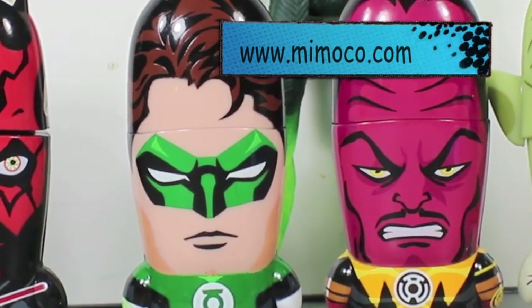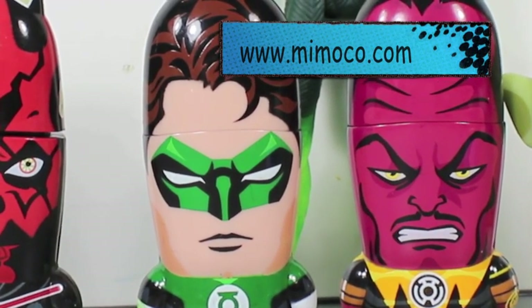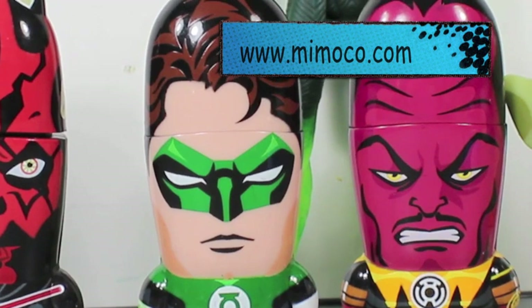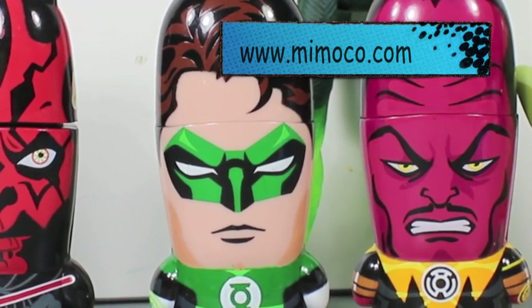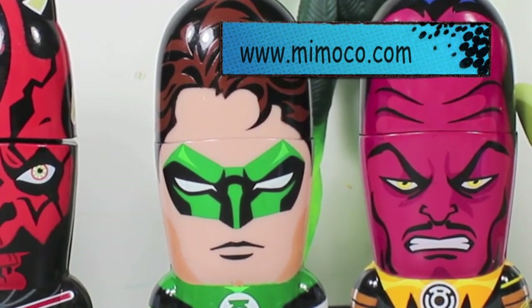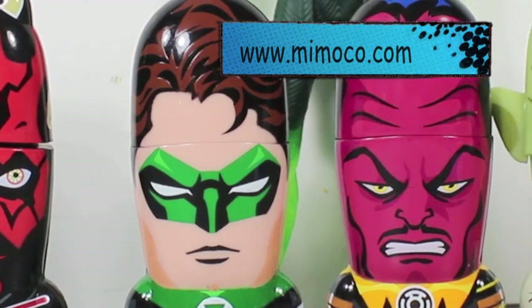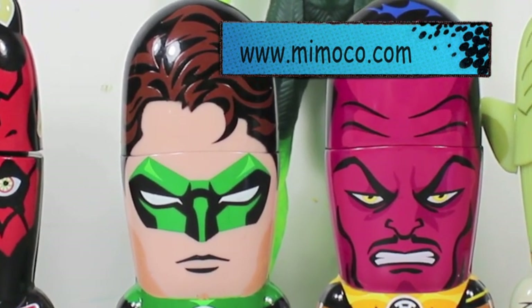If you're a Green Lantern fan and you need a designer USB flash drive, Mimoco is your company. They're really awesome. I love these flash drives. You can get them in 2GB, 4GB, 8GB. They're awesome. You know, they're a really great price too. So definitely you need to check out Mimoco.com for all your designer flash drives. I highly recommend them.